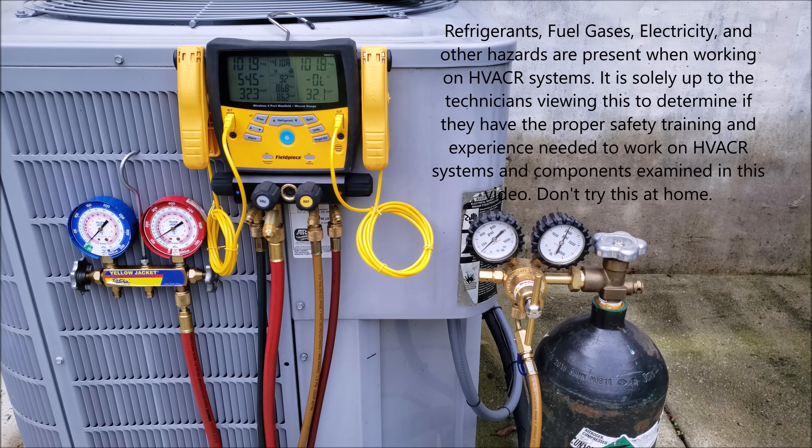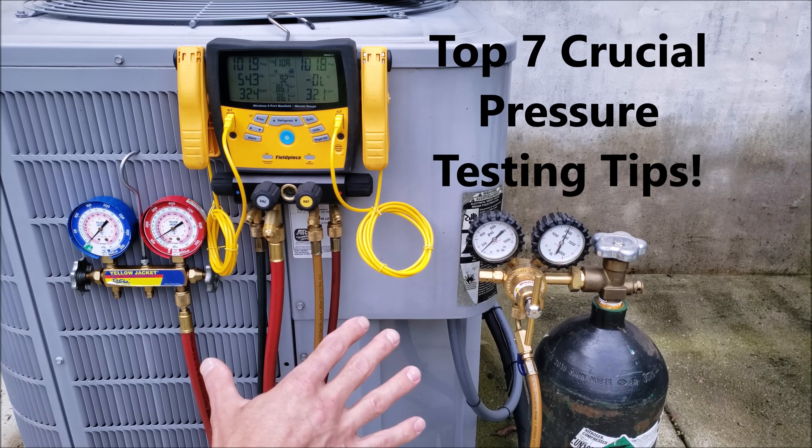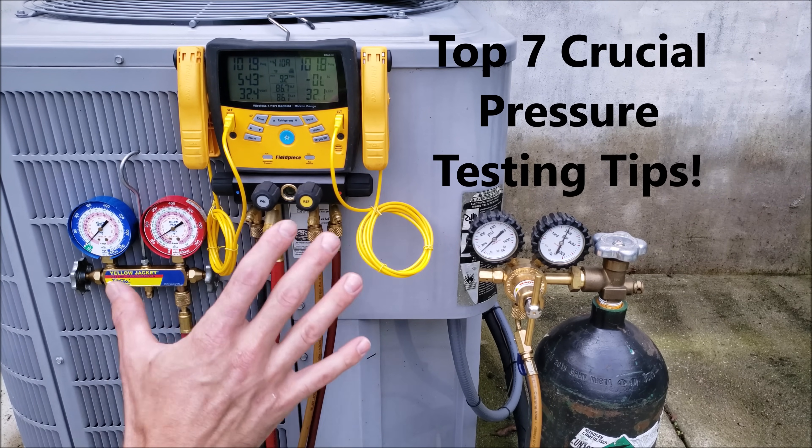Hey guys, this is Craig Migliaccio of AC Service Tech, and today we're going over the top seven crucial pressure testing tips for HVAC systems — air conditioning systems and heat pump systems.